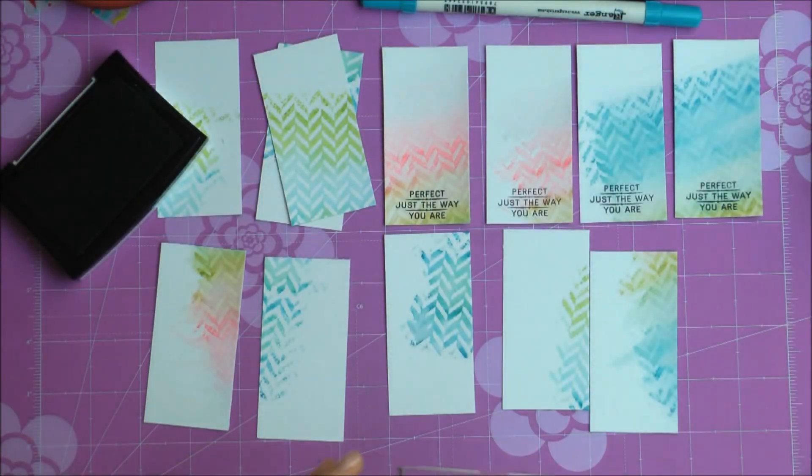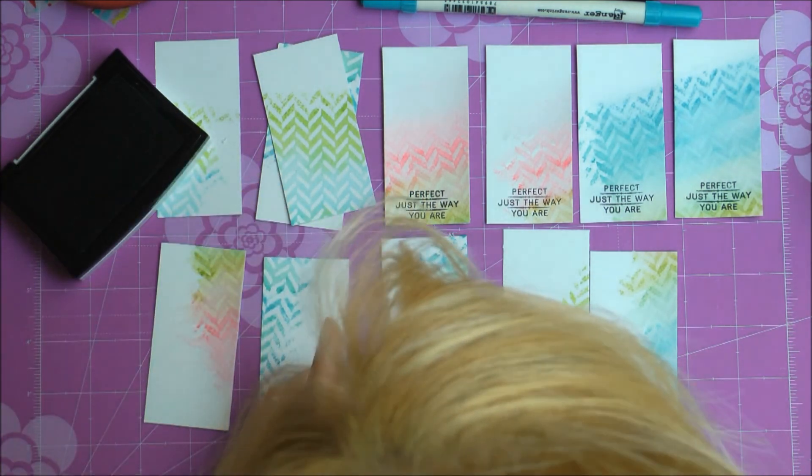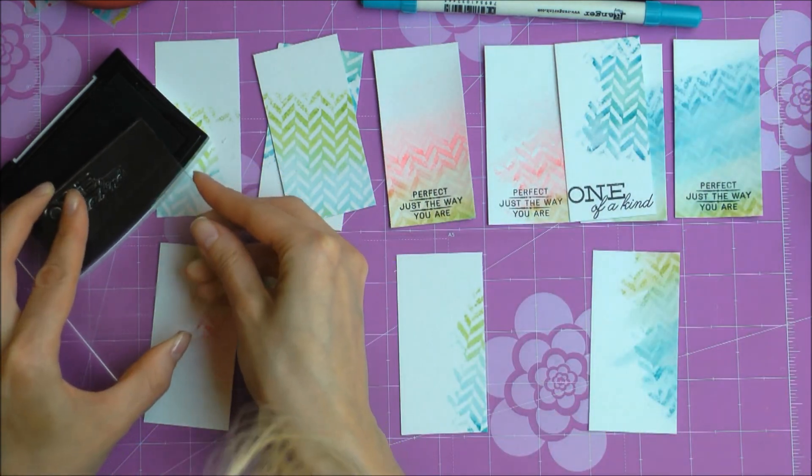Here I'm using another stamp, also from My Mind's Eye. It says 'One of a Kind,' and once again I'm stamping the sentiment on several tags.